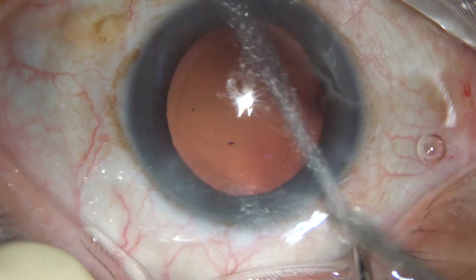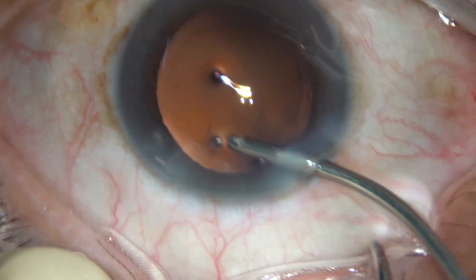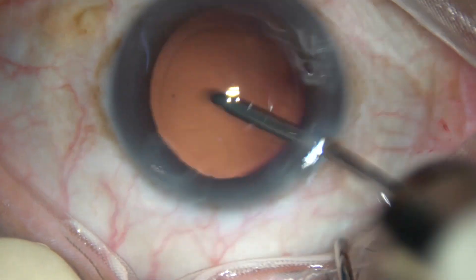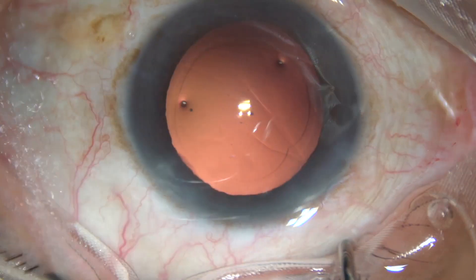Now this is what I call hydro polish — polishing the posterior capsule with a fluid jet — because there are some cells sticking to the posterior capsule. It is being cleaned.